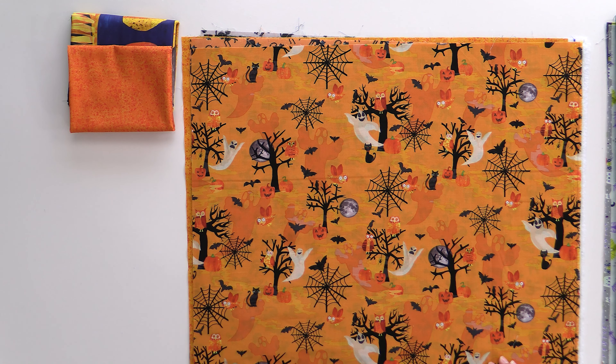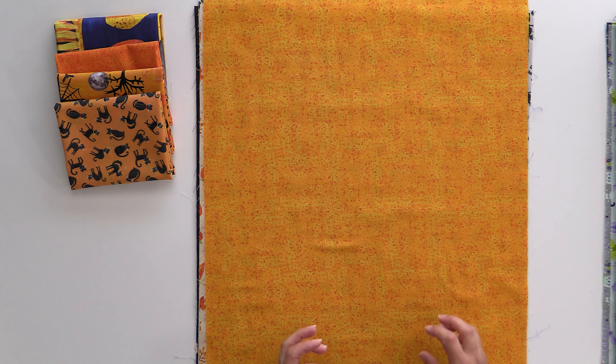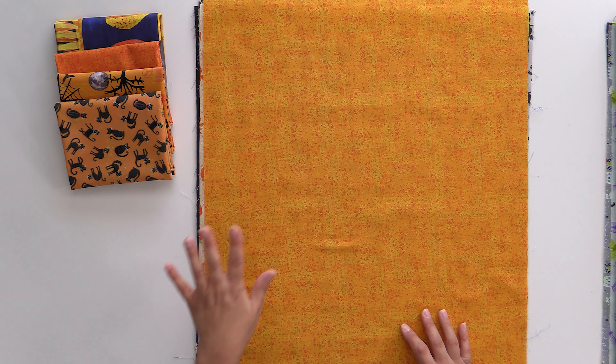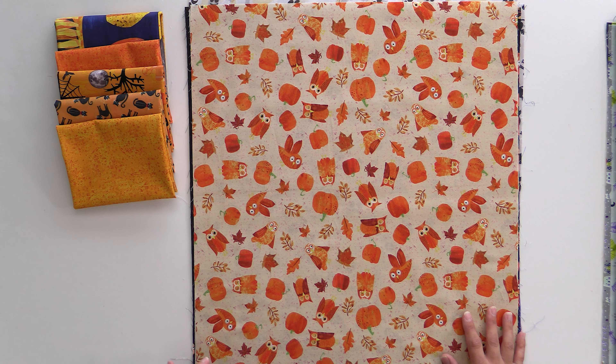We have an owl and a ghost going around a tree with black cats and crows and bats and spider webs — it's just perfect and it's adorable. And of course we have to have some black cats on orange. It's a nice mottled orange background so it has a lot of dimension to it — a really fun medium scale print. We've got more of a lighter mottled orange here. It's the same print but more on the scale of the background, so you can get a lot of dimension and a fun look when using this all together in a quilt. This is one of my favorite prints of the line — I've got a thing for owls.